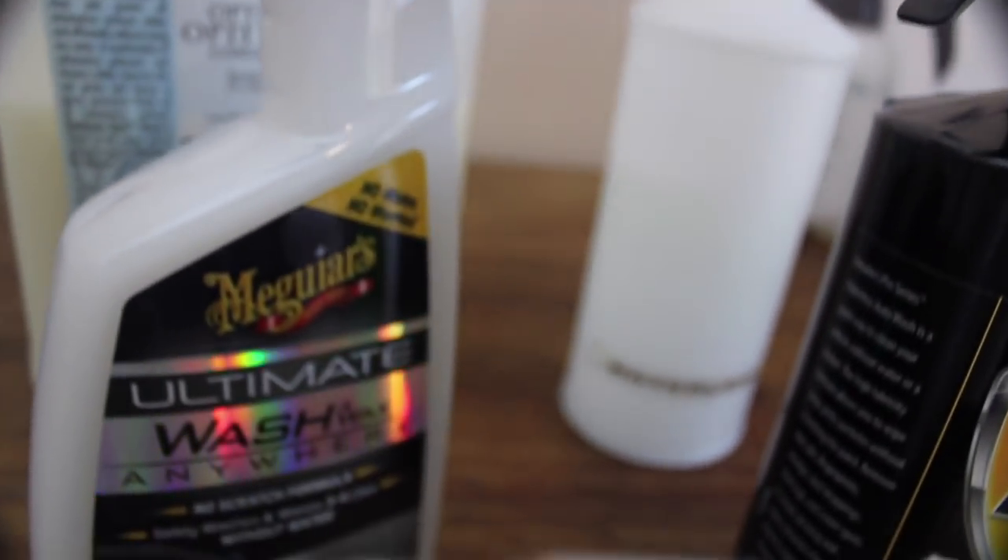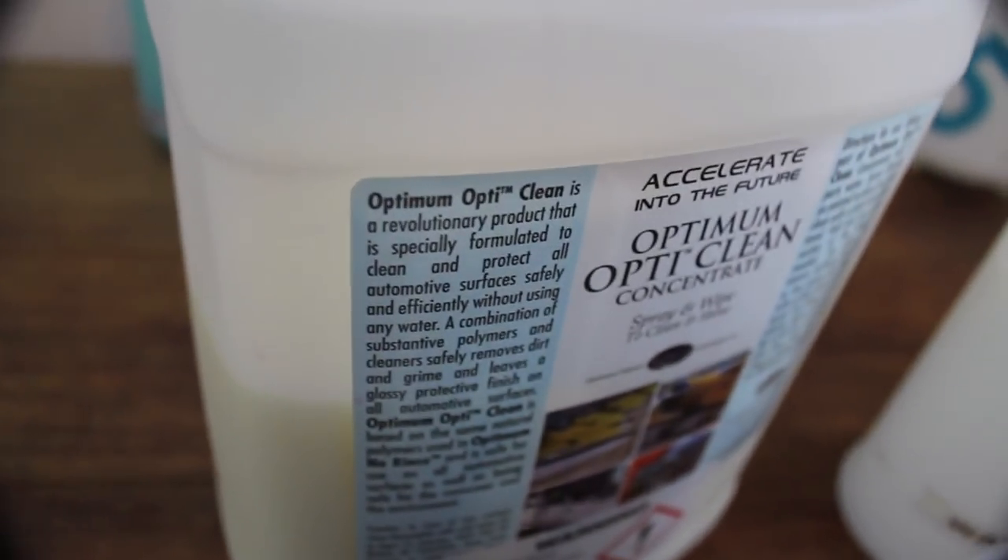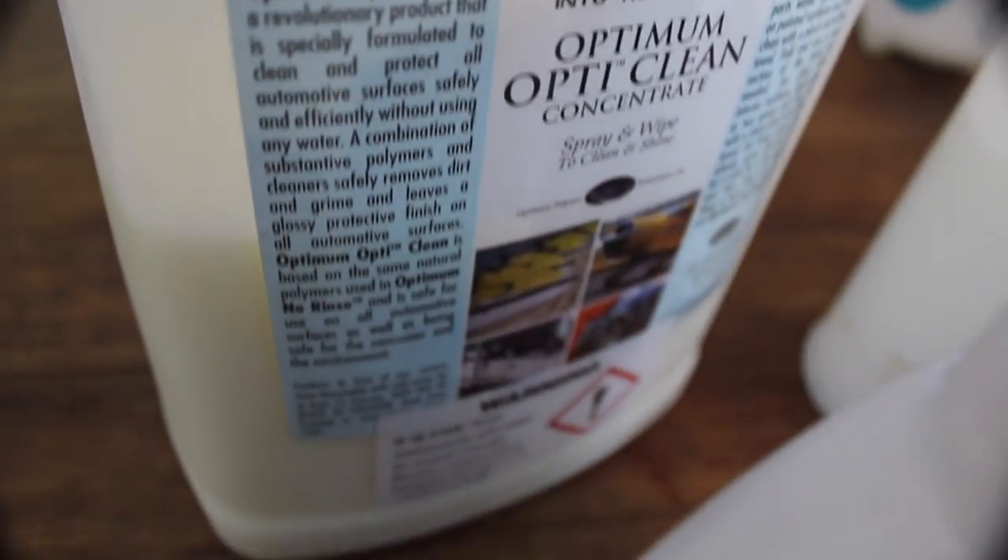But if you like using waterless washing regularly, I strongly suggest you find these products in bulk and concentrated forms, as it drastically reduces the price and makes them a viable option for regular use. Using a safe washing technique is vital in waterless washing more so than any other. My method is to work a panel at a time, spray the solution liberally, and use a microfiber cloth folded three times to create 16 sides.